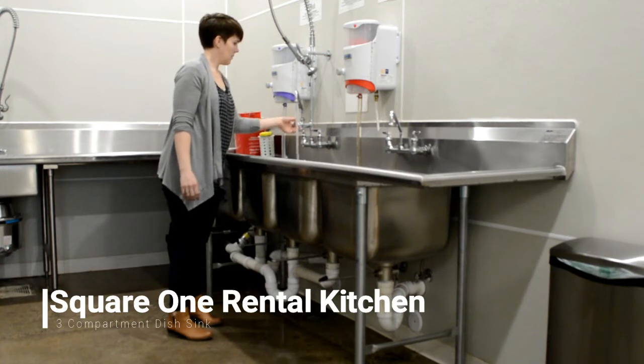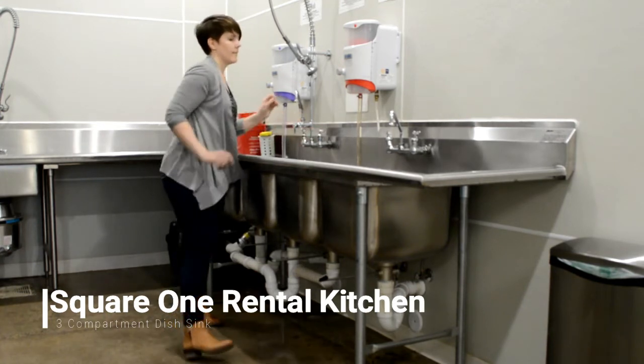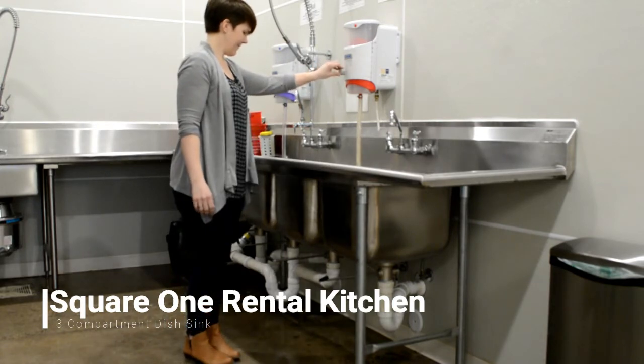The second sink will be for rinsing. Turn your water on, turn the center faucet upwards, and fill the sink to whatever level you need. Then shut off the water.